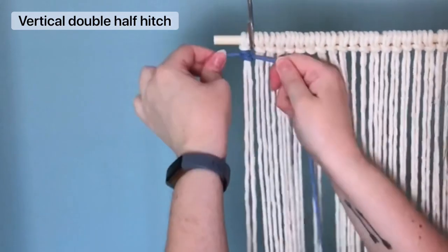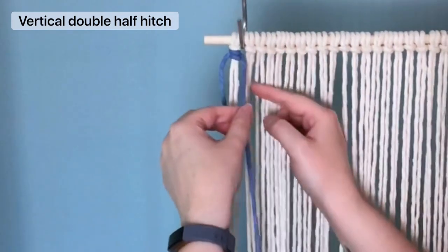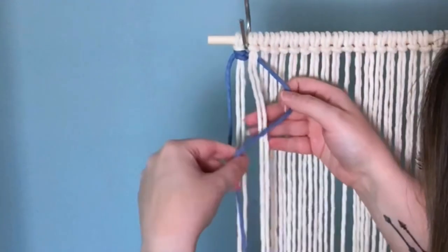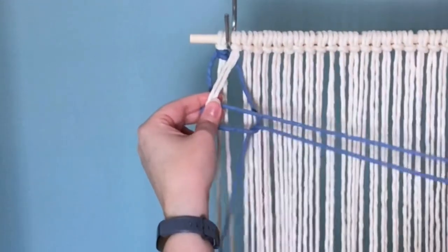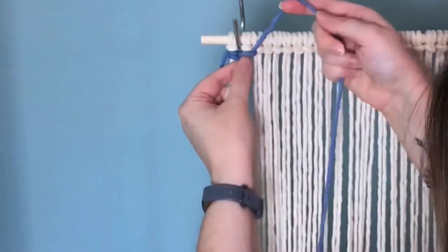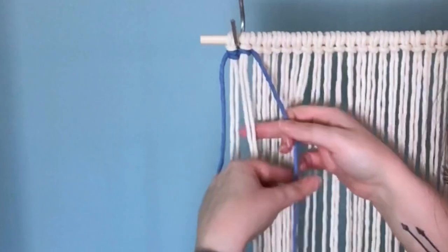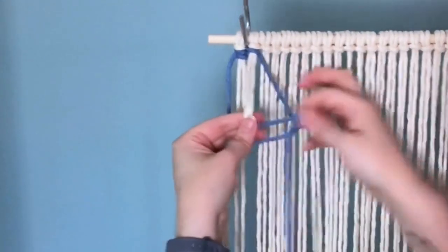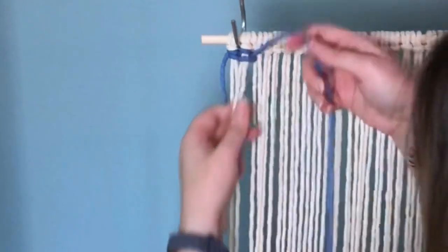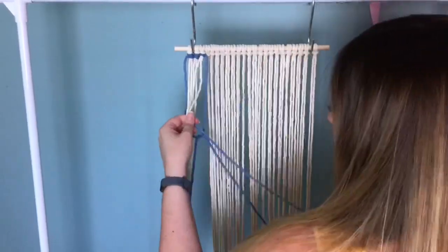Because our first knot always looks a little funky, I'll show you again. Bring your cord behind your next set of cords, make a loop on your right, wrap it around and pull your tail end through the loop. Pull it up near the top of your work, then repeat the same process — a loop on your right, wrap it around and pull your tail end through, and pull it up to the top. And that is a vertical double half hitch.